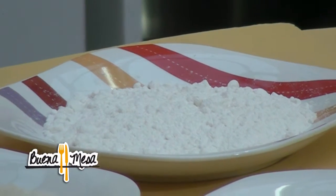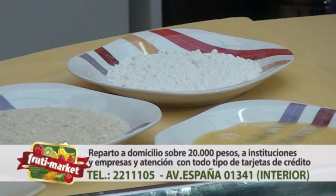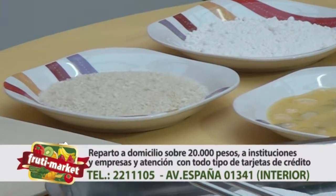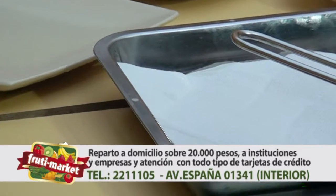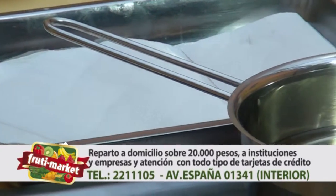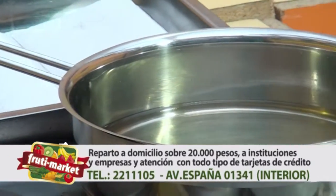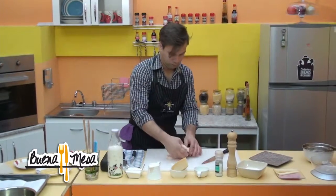Ya estamos de regreso de la pausa comercial junto a la mejor calidad en frutas y verduras. Ven a nuestro local de Fruity Market, productos de primera calidad al mejor precio, todo para acompañar tus platos preferidos y darle ese toque distinto. Lo podrás encontrar en Fruity Market, avenida España 01341, interior. Ahora sí, vamos con la segunda parte.